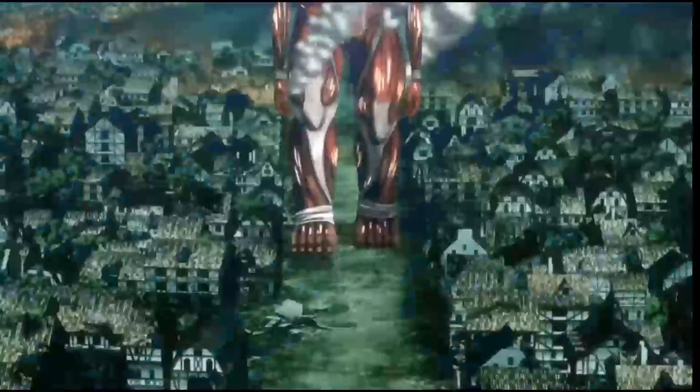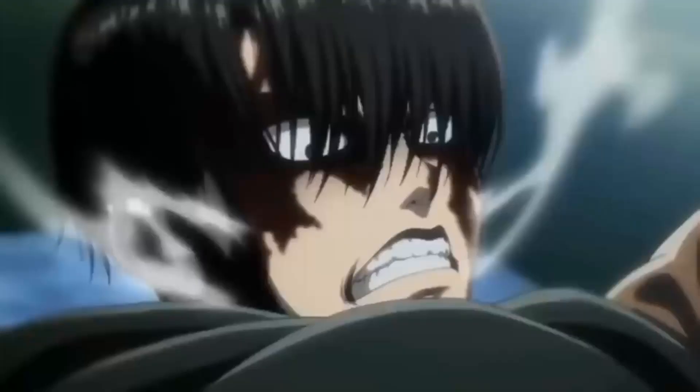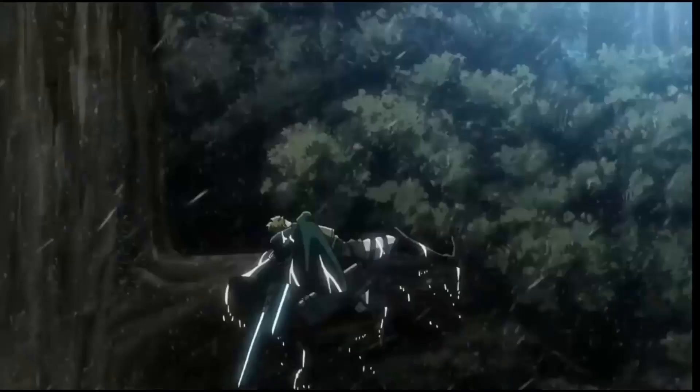Attack on Titan is a revolutionary anime with a brilliant story containing epic fight scenes and complex philosophies. But I'm sure most of you will probably already know what it is, since you've clicked on this video. But today I won't be talking about how great the show is — I'll be teaching you how to master its art style.